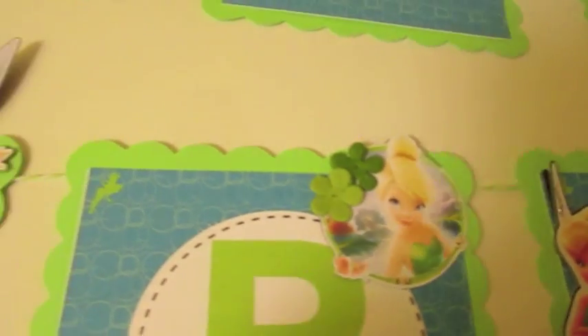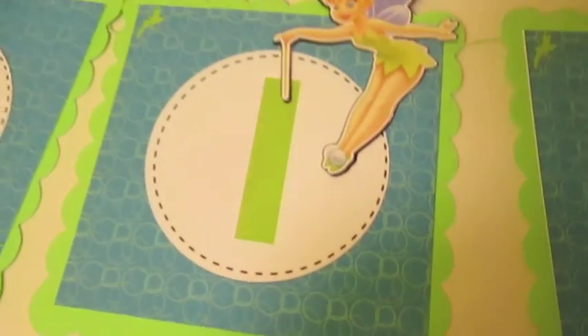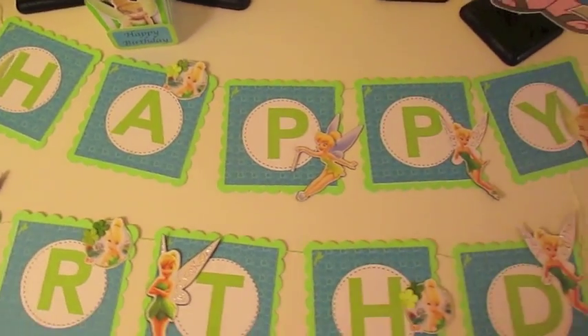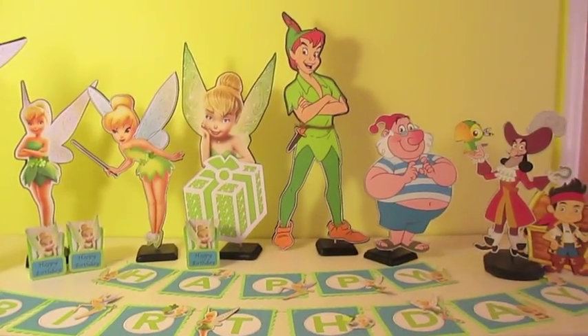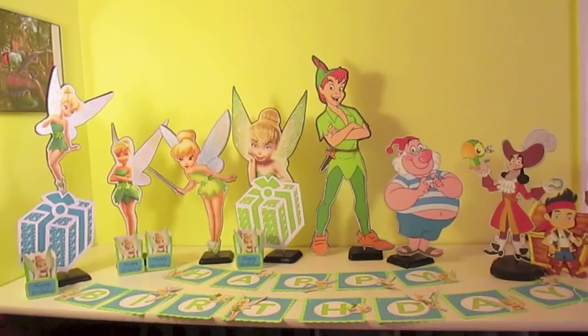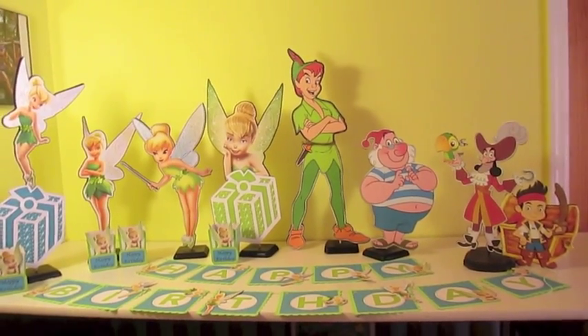I did the banner using the Tinkerbell print — this particular print actually had a little tiny Tinkerbell in the corner. Then I did faux stitching printed on my circles for the happy birthday banner. Now I'll back up and show you the whole thing all together — we're missing one of her — and then I'll take some still shots. That's pretty much it, thank you and have a good day.